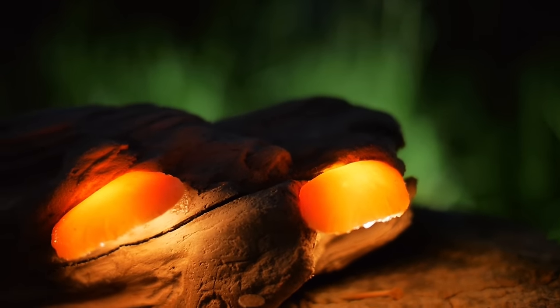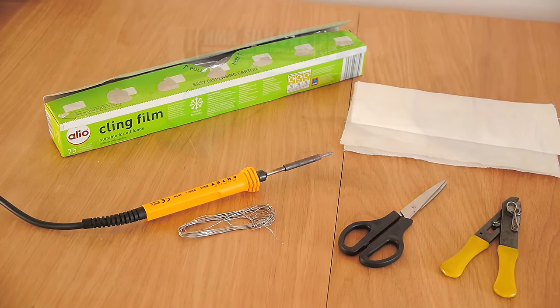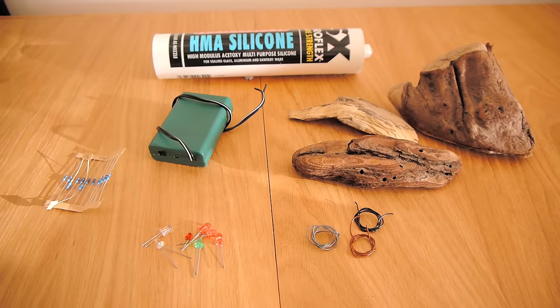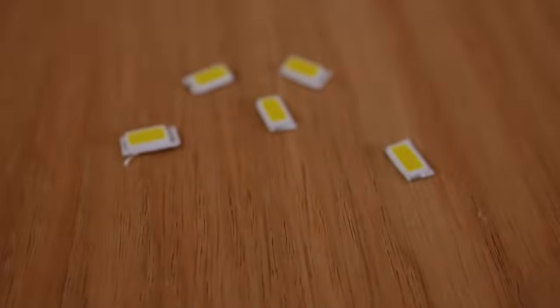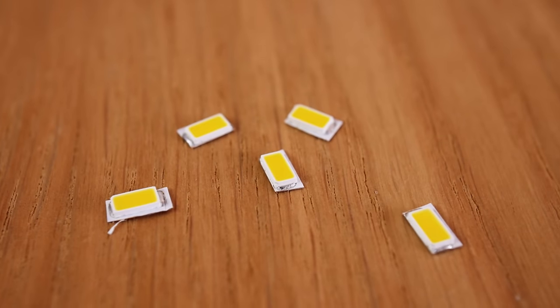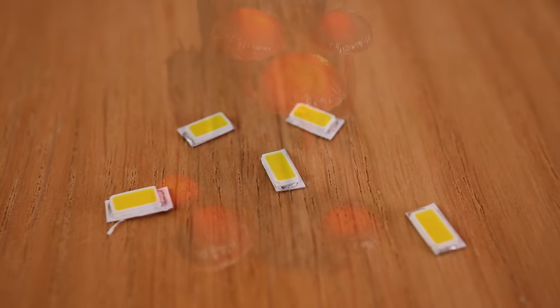To make some mushrooms, we'll need these tools and materials. Most of these can be found in your local hardware store, and there's a list in the description for easy reference. We'll be using flat SMD LEDs for this project, as they have a much wider beam angle than normal LEDs, and are usually much brighter.